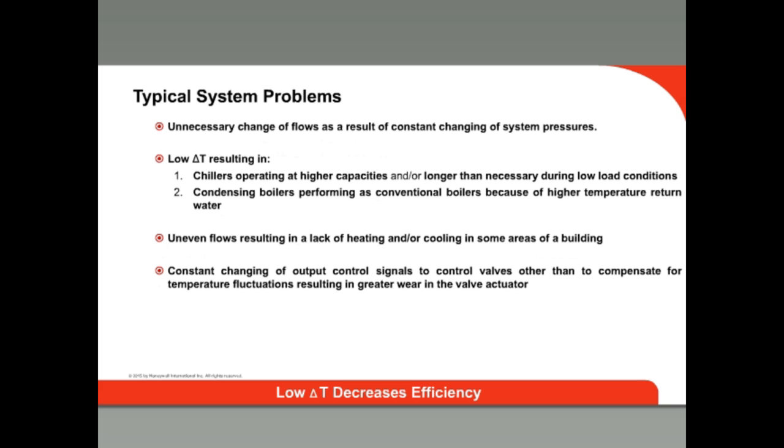This increased flow causes poor cooling in the space and causes the pump to work unnecessarily hard. It could even cause the chiller to ice up. In heat mode, warm water will return to the boiler; if it is a condensing boiler, the warm return water temperatures will cause it to run inefficiently, more like a conventional boiler. When a system is unbalanced, besides inefficiencies, it causes uneven flow that results in poor heating or cooling in some areas of the building. Another side effect is that constant valve position changes to compensate for the temperature will cause greater wear on the valve actuator over time.